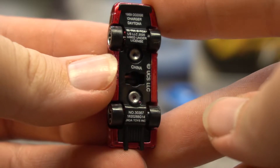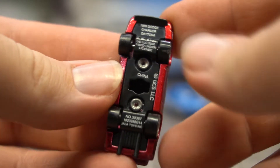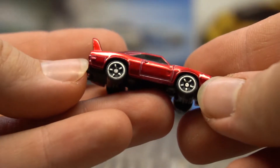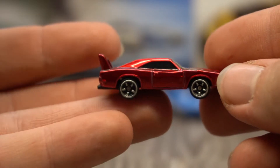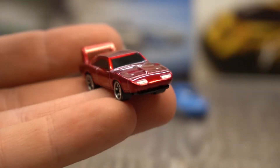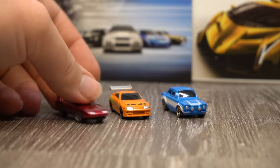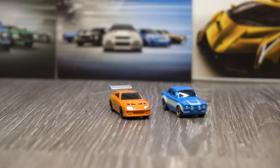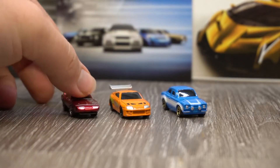I can't believe they can make things this small — it's awesome. There's all the stuff underneath there, made in China — who would have thought it? It even has like paint on the side marker on the side there, which is really, really cool. They don't roll amazingly, but for their size I'm not going to be disappointed.